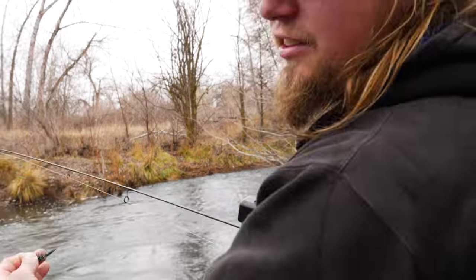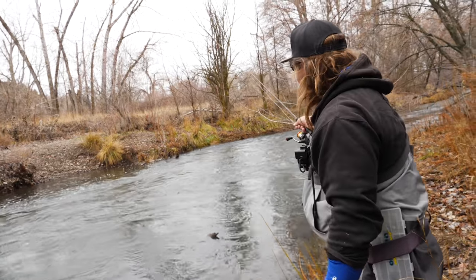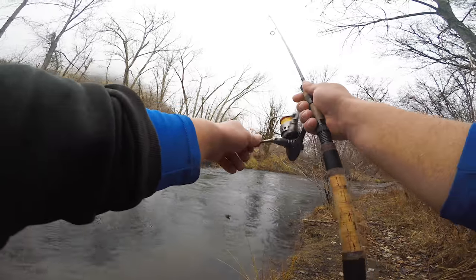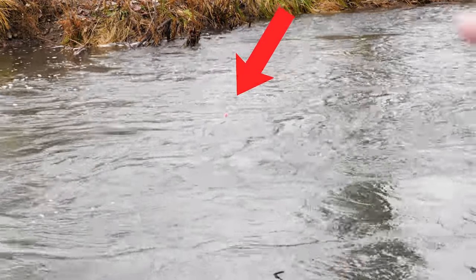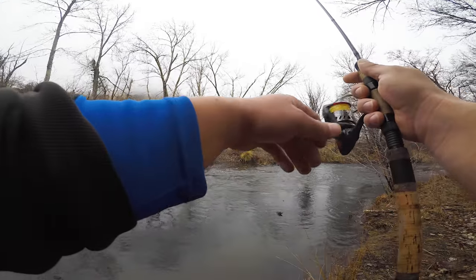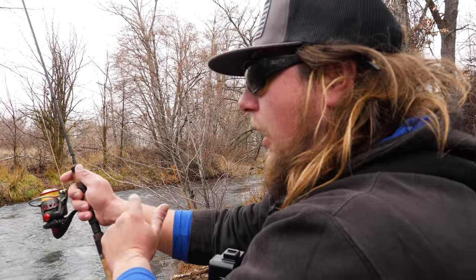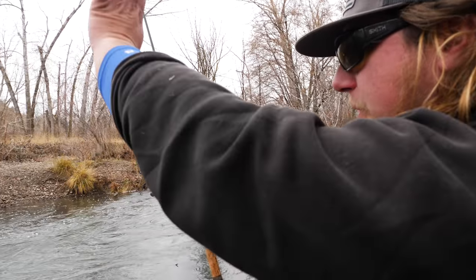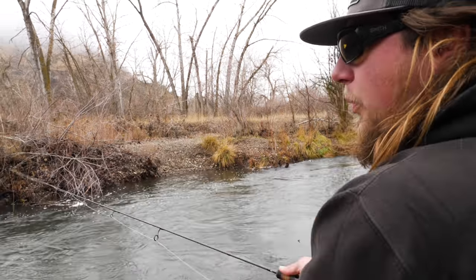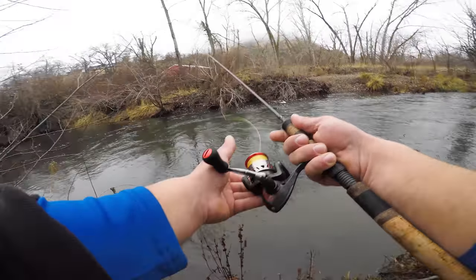Right away let's talk about line management. We want that bobber to float as slowly and as naturally as possible, at the same speed as the current, all the way through the run. Keep your rod tip at a 45 degree angle over the water — just cock your wrist to keep your line up off the water so you don't get a hard current pull dragging your gear faster than the current itself. Give it a little bit of line so it makes it to the end of the run.